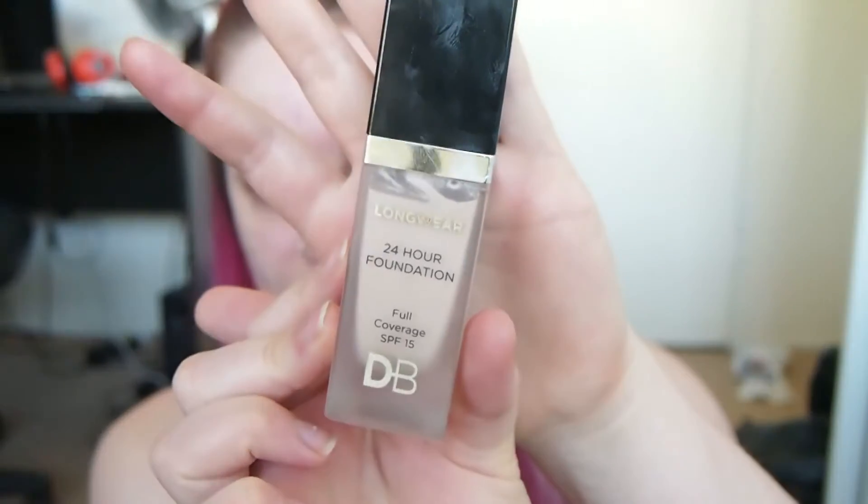To start off, I'm going to be priming my face with the Benefit professional primer, and then on top of that I'm using the Nivea men's post-shave balm. The foundation I'm going to be using today is the Designer Brands Cosmetics long wear 24-hour foundation.